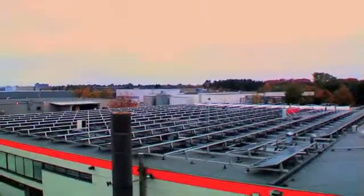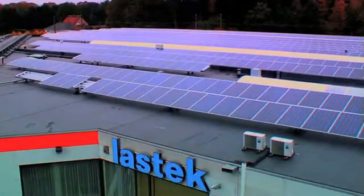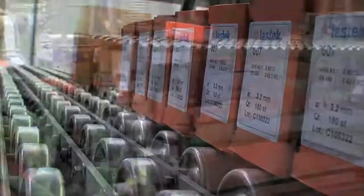The ovens and the entire production area obtain their energy directly from 8,000 square meters of solar panels installed on Lastech's roof. The cured electrode is a high quality product which is carefully packaged and ready for worldwide shipping to distributors and companies in various industries.